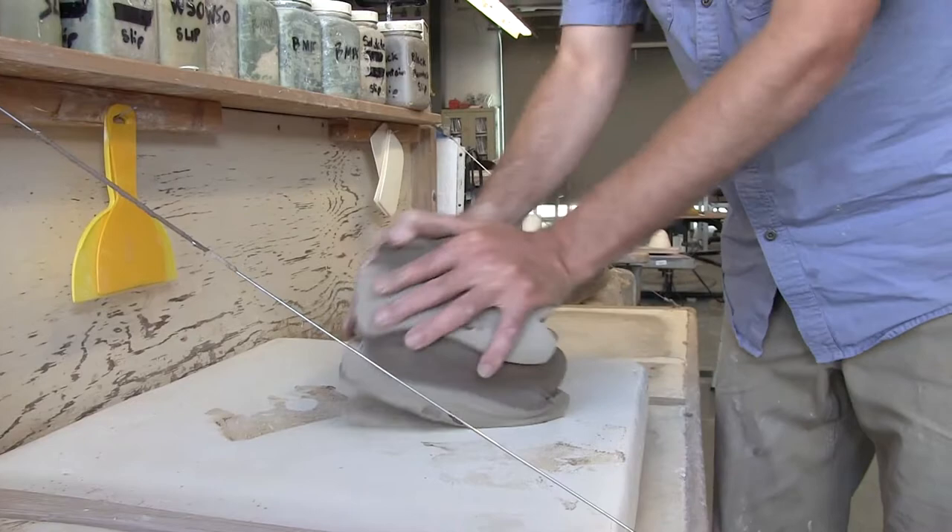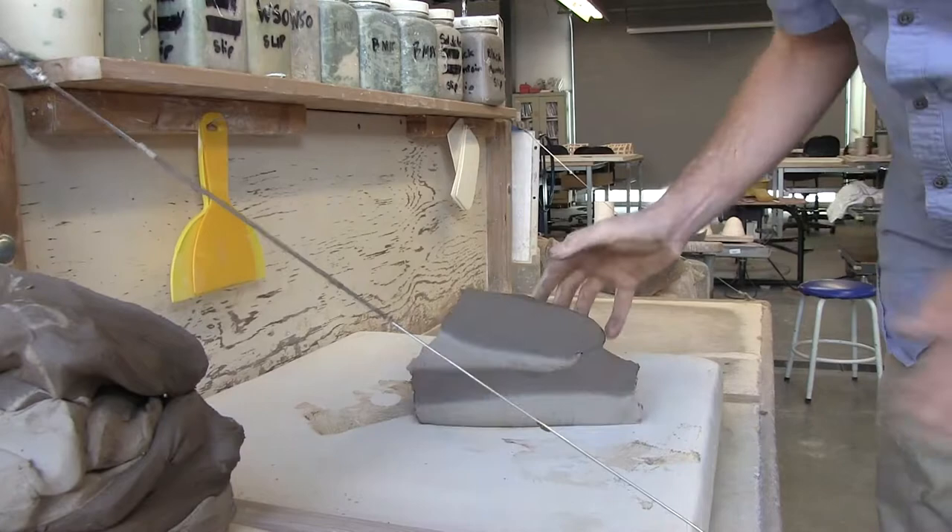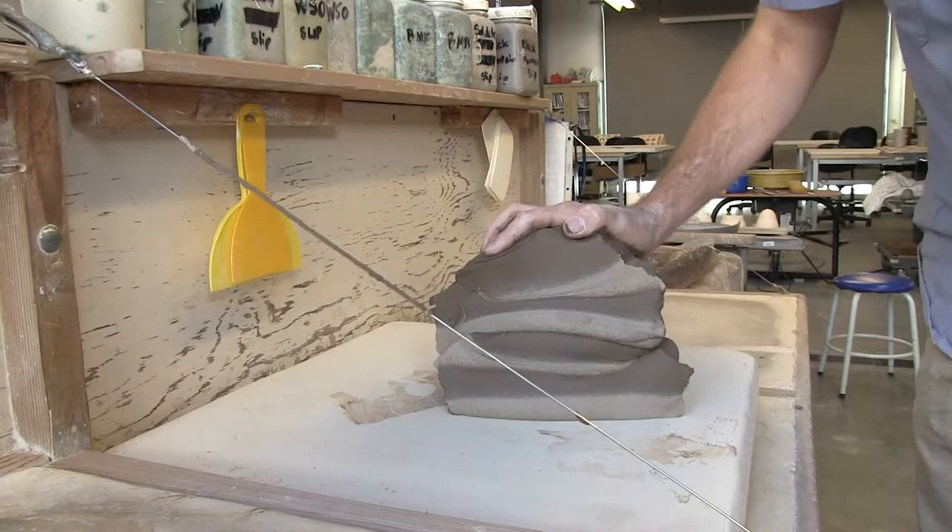So now there's four layers. Push it down a little bit, take it back over to the wire, cut it the same way, slam that down. Putting it face-to-face so you can really see it — now there are eight layers. Each time you do this it doubles, so it's exponential stacking.